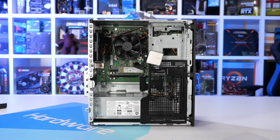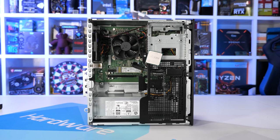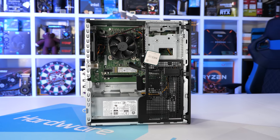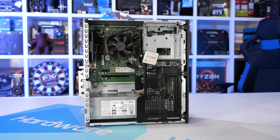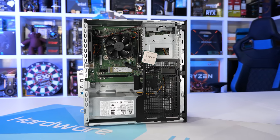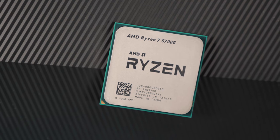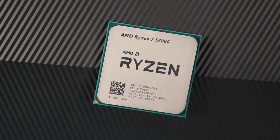Since then, other reviewers have managed to get their hands on these new APUs, and no surprises that they're much easier to get in other regions. But with my purchase finally arriving last week, we're still three weeks away from the official retail release, so I might as well get testing. I pulled the 5700G out of the HP system, installed it in our AM4 test system, and got to it.